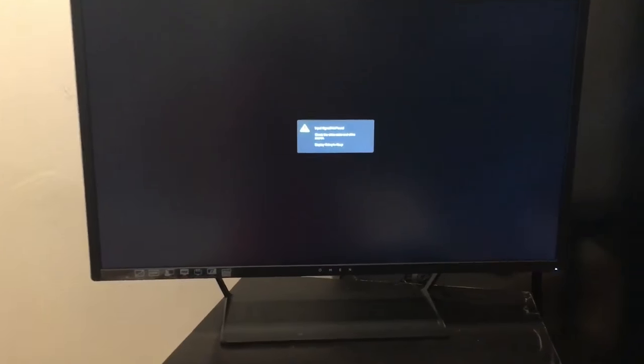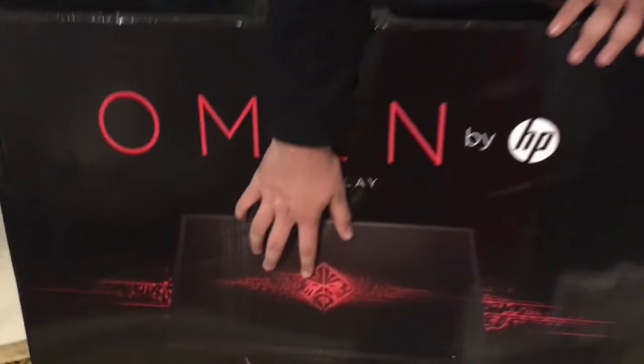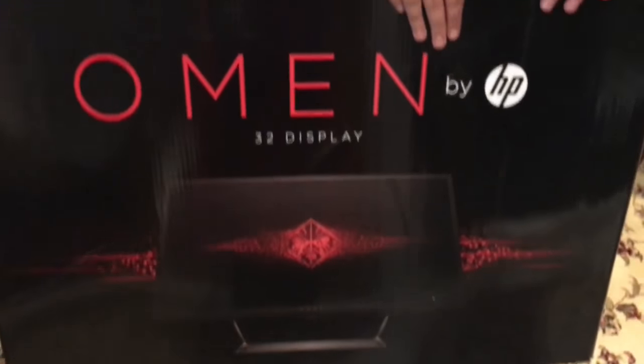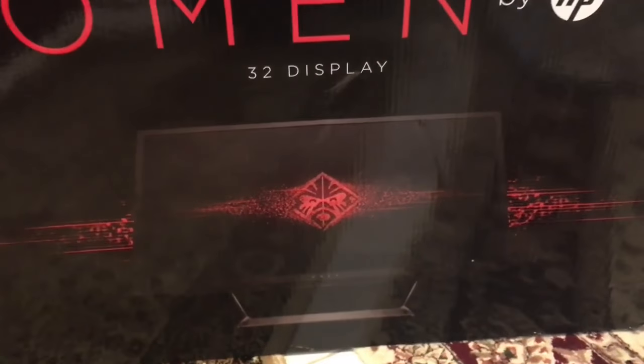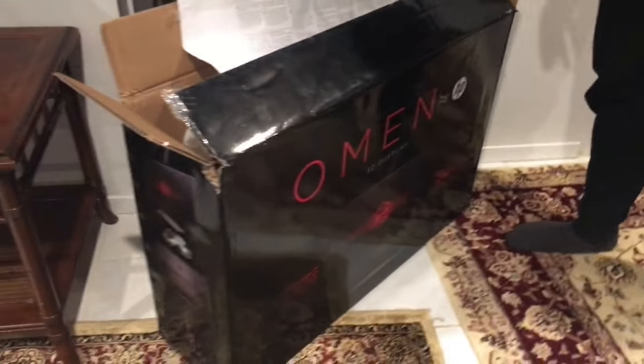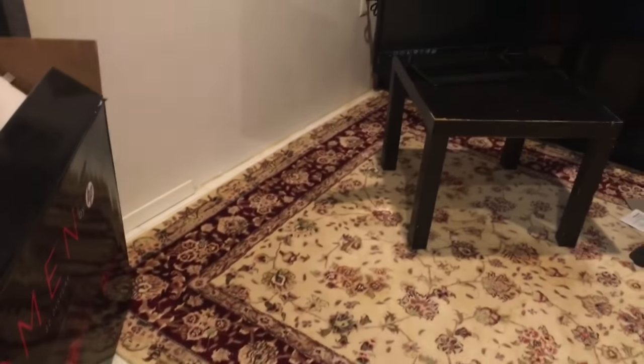I'll probably have some reviews on later. This is what I'm probably gonna be playing on — I had another Samsung monitor I was playing on before. If you guys liked the video, please subscribe to my channel, leave a like on the video. Like I was showing you guys, this is the Omen logo right here — I just really love that logo. It's just a sick monitor, it's basically a gaming monitor itself. I have a link in the description if you guys wanna look at it. Hope you guys liked the video, please leave a thumbs up, subscribe to my channel. Bye!